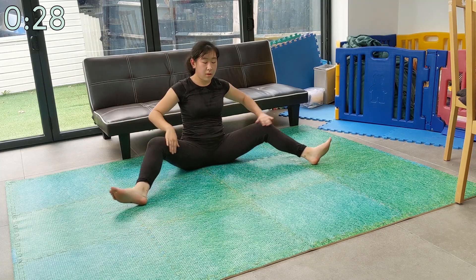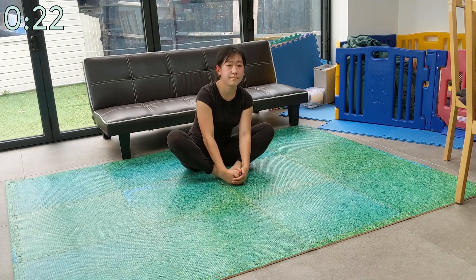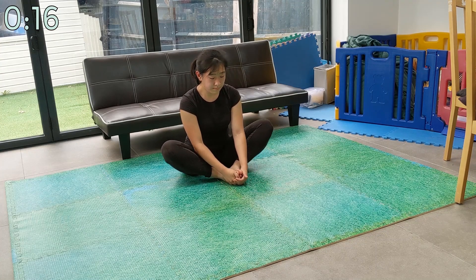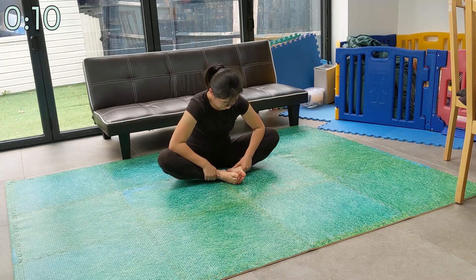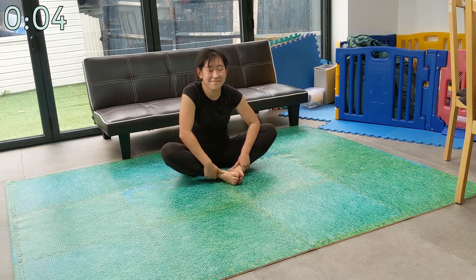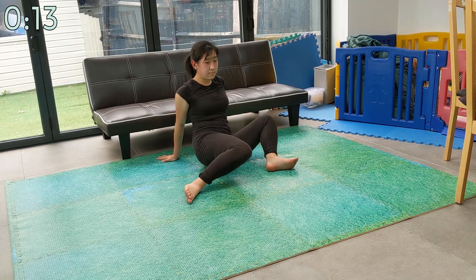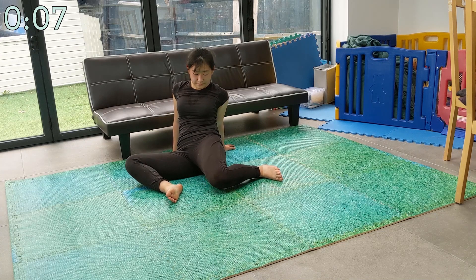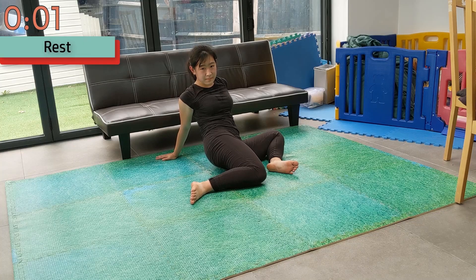You can now relax slightly and come out of your middle split sit position and do a butterfly stretch to relax your inner thigh muscles. Bounce your legs up and down or try pushing them down with your elbows — whatever you feel like doing. We are just relaxing after that long middle split stretch. Now release tension in your glutes and inner thighs by doing this stretch. After this stretch you'll get a well deserved break, after which we'll come back to work up to a proper middle split.